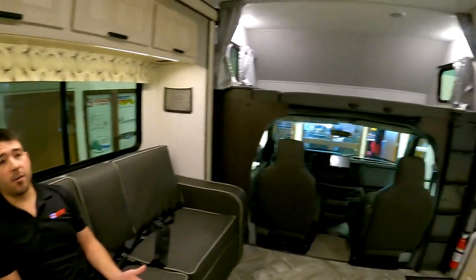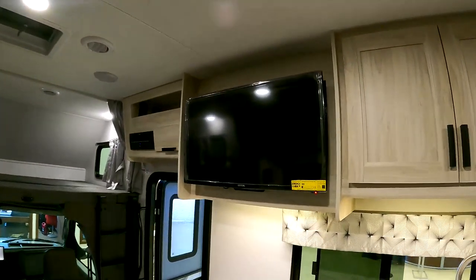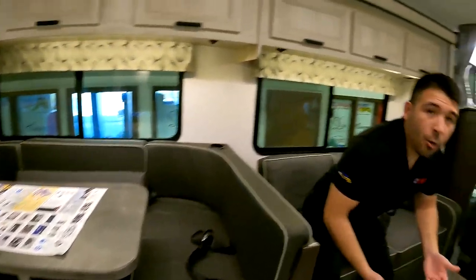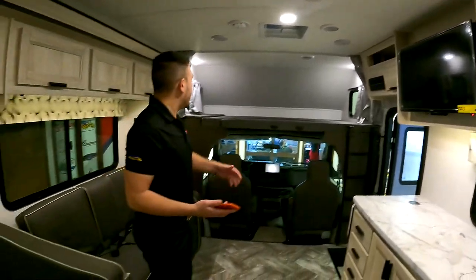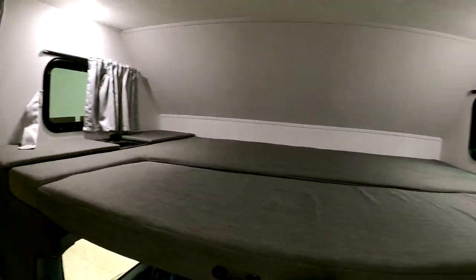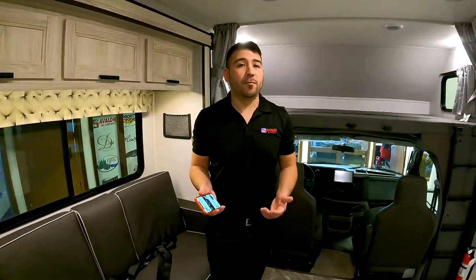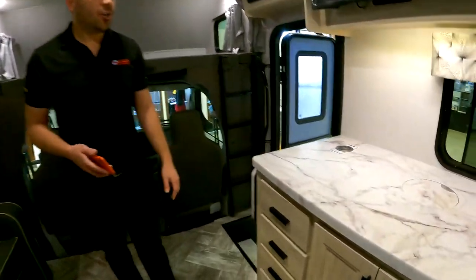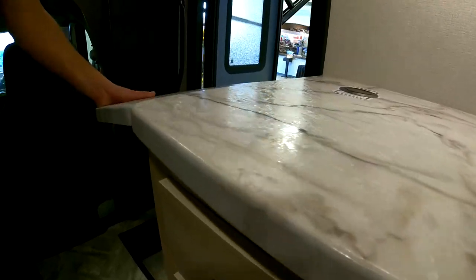You can fit two adults or multiple kids on the sofa sleeper. We have a great viewing angle right to the television from the couch, and we also have one from the dinette — so you have a very functional entertainment area. If we have friends or family up in the bunk, they can watch TV from there too. If we're chilling and relaxing with family and friends at night, we've got a great place to do that.